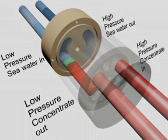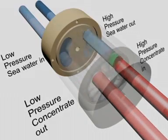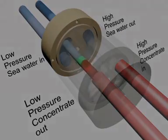Overall, the PX Advanced Energy Recovery Technology is the most efficient, easy to use, reliable solution to affordable desalination today.